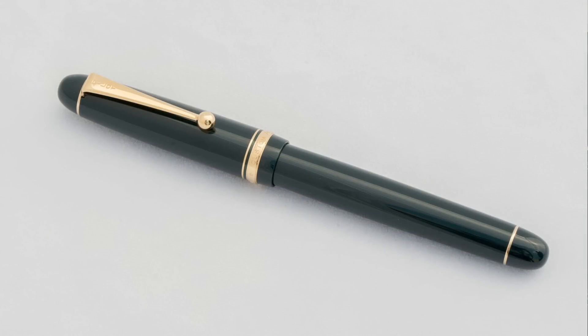The Pilot Custom 74 is a pen that a lot of people really like. It's not a super expensive pen — it's kind of what I consider the next step pen. It's more than $100, at least here in the United States. It's a very solid pen, well-made, and a very good writer.